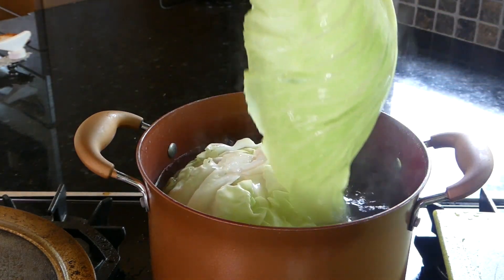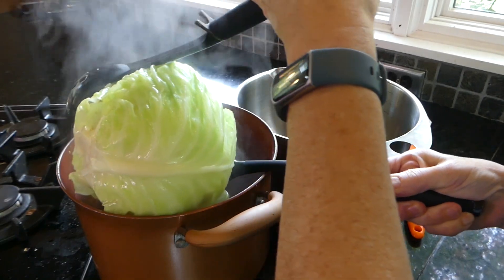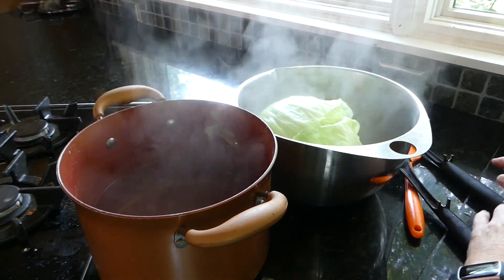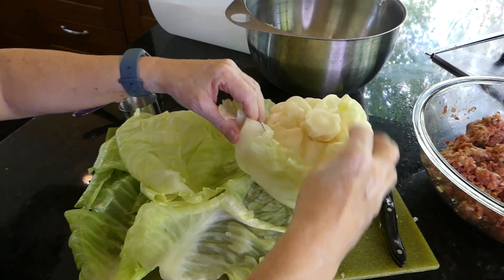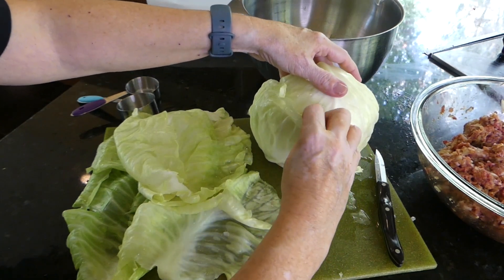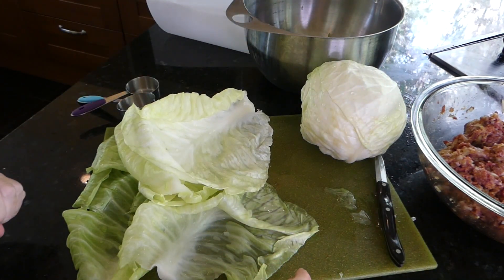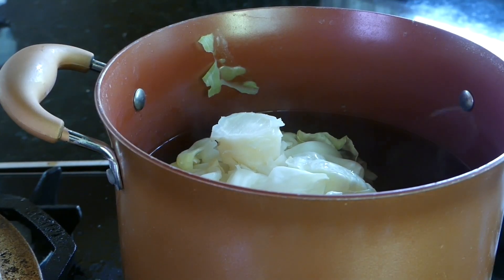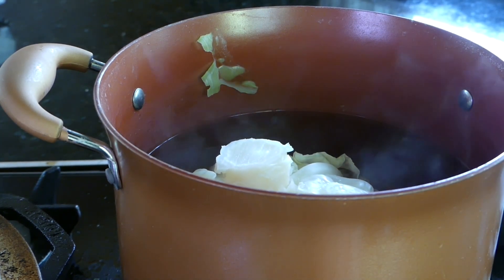Some of the leaves are just falling right off. Carefully remove the cabbage. Now let it cool a minute. You can see I've been taking off some of the leaves — just be very careful. Keep doing that until you get maybe about 12 leaves or so. I've taken off a lot of large leaves, but the inside needs to boil a little bit further so they'll be easier to take off. You want about 12 to 13 leaves.